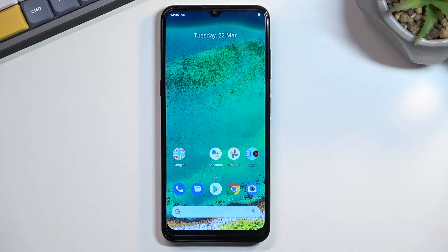Welcome, and this is a Nokia G11. Today I'll show you how we can boot this phone into fast boot mode.